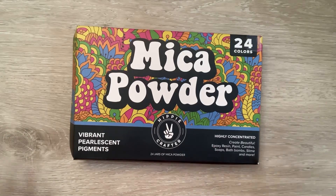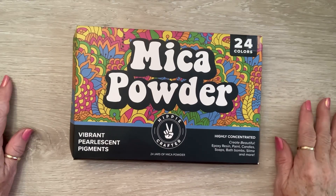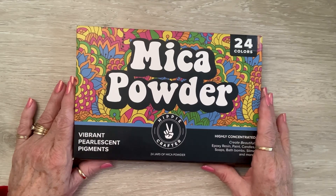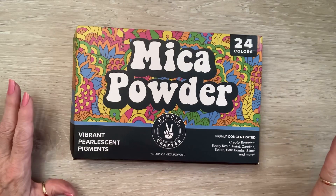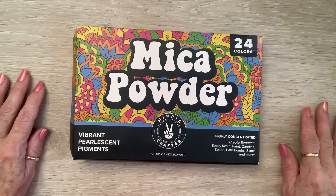Happy Thursday Crafty Friends! I'm coming on today with some exciting news. I was approached by this company, Hippie Crafter, and they asked me if I would like to try some of their products out and let you guys know what I think, and I said absolutely. This company is called the Hippie Crafter, and they're located in Miami Beach, and their motto is Relax, Craft, and Enjoy. That's what I'm all about — crafting and getting those good creative juices flowing. They also have free shipping over $20.